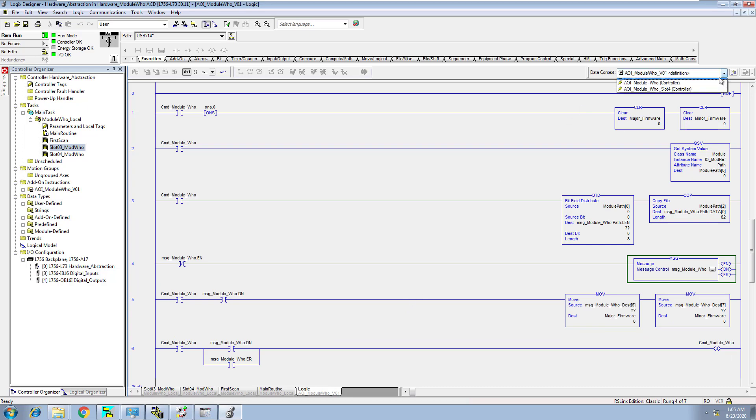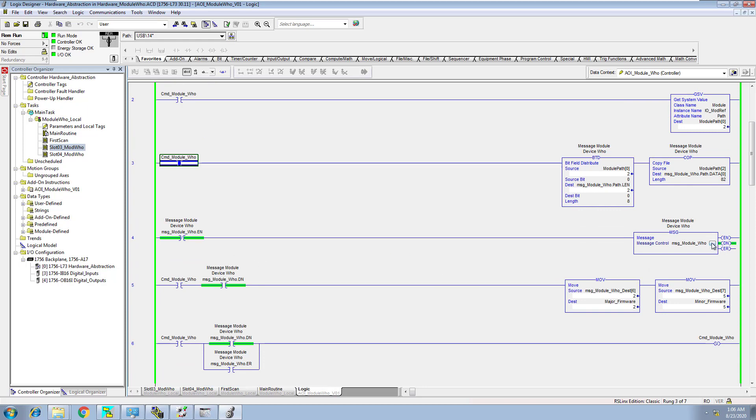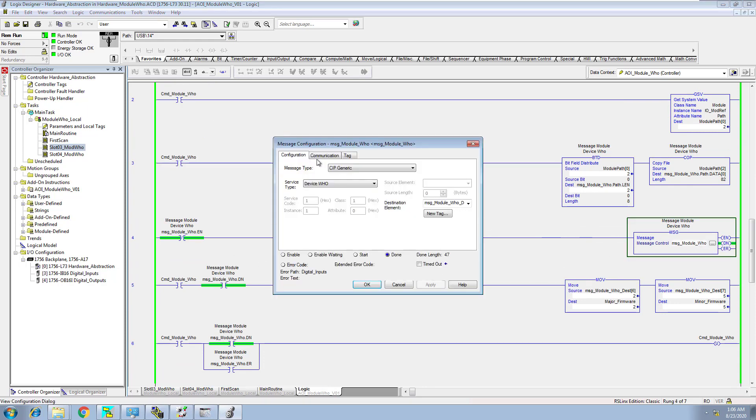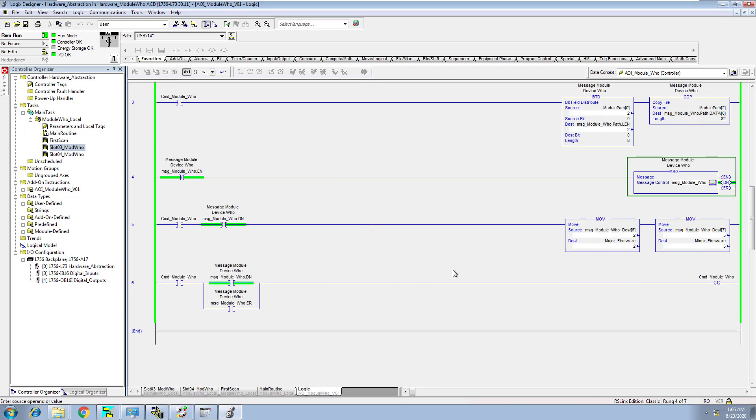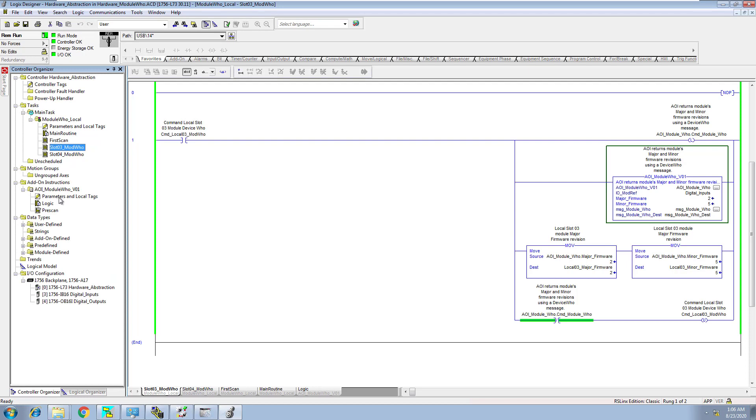So this is a very, very powerful tool. If you look at the versions you can see how this thing is built — now we have two of them, we have the independent tags for both. You can see it's coming in here, it's clearing, it does the command, clears this, comes in and does that, gets the GSB of that. So it does a GSB inside of here. Then it comes in and does this, then it's looking for a bit field distribute, then it comes in here and does a copy, and then it comes in and does the message instruction. It does a message instruction and does all this stuff inside of this small compact AOI — and it's just that simple.